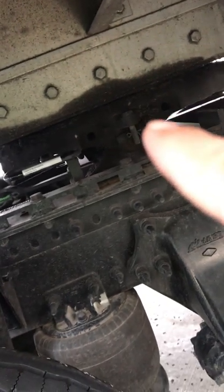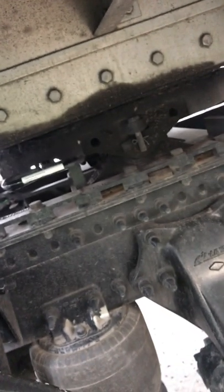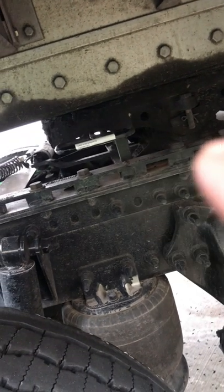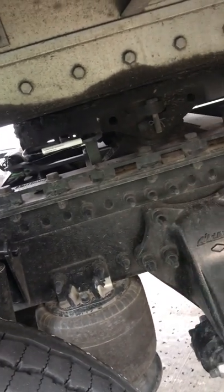You got the fifth wheel right over here, properly mounted and secure, not cracked or broken. Then you got this platform, properly mounted and secure, no missing bolts, and the mounting bolts are present.